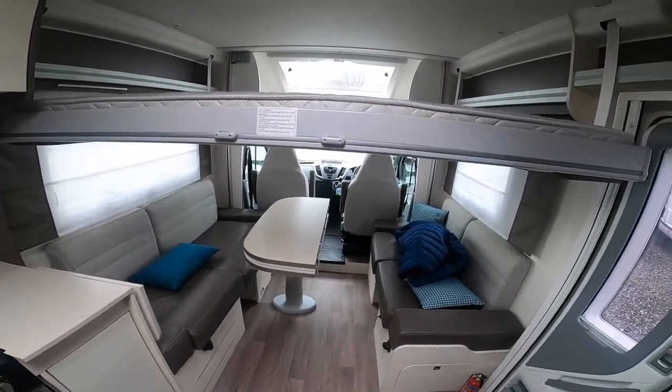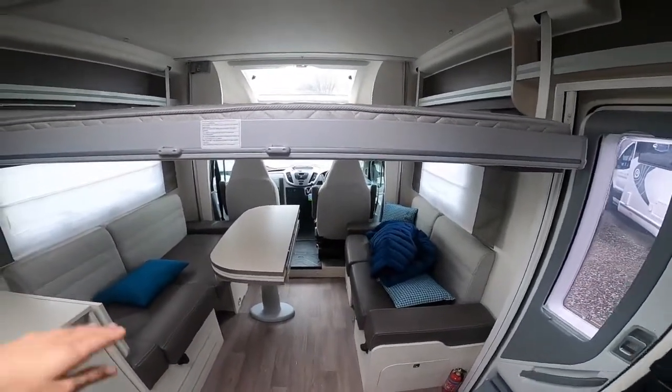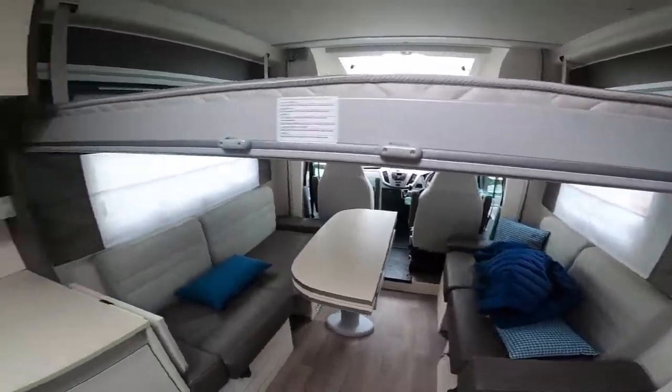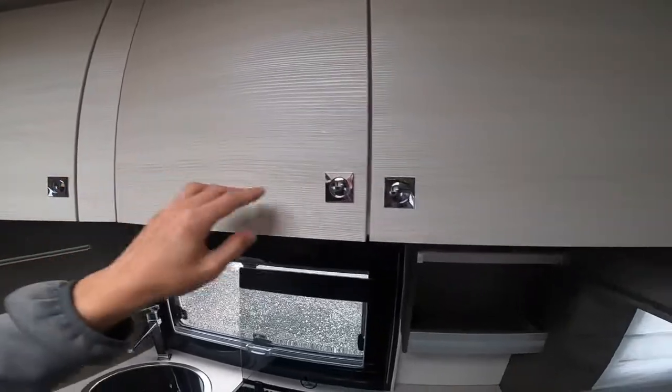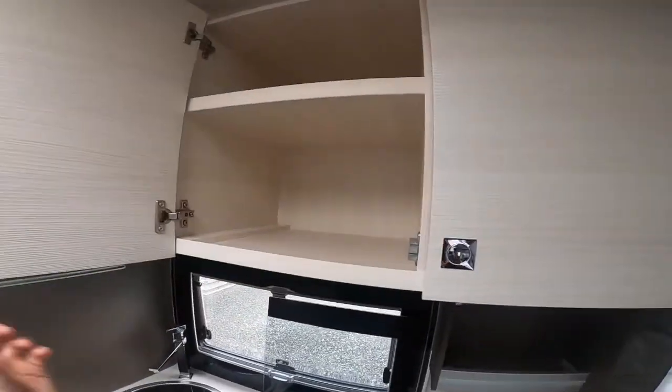Or if you put the table down — which I'll show you in a second — you can bring the bed all the way down to its lowest point. There's also storage above in the kitchen cupboards.